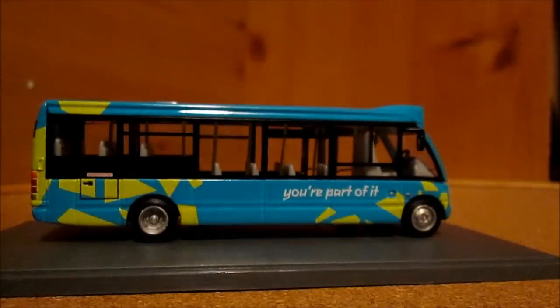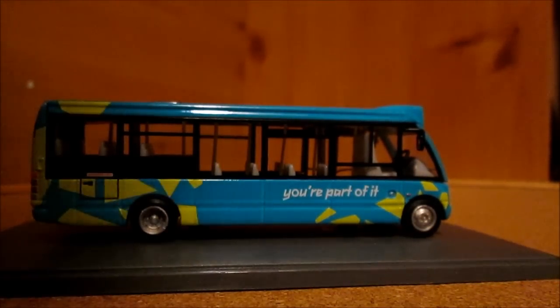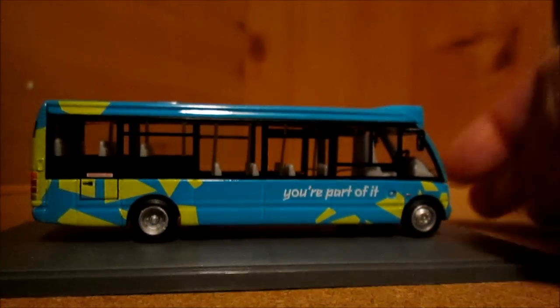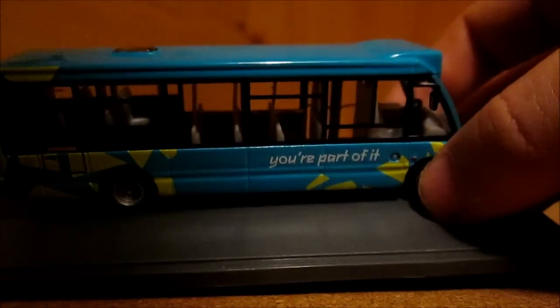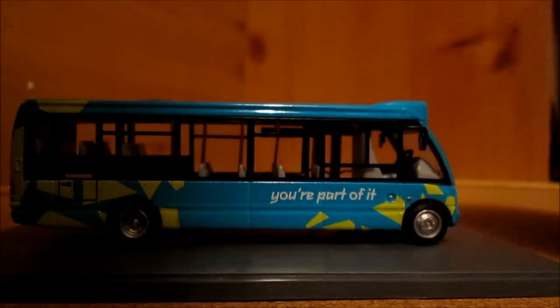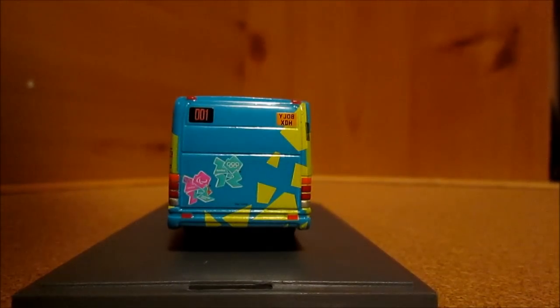This is the second batch I believe of when they make it. On this side it is again more blue with the yellow patchwork, 'You're part of it.' Just inside there — I can see where the camera picked that up — that yellow stripe goes down the floor and the side.